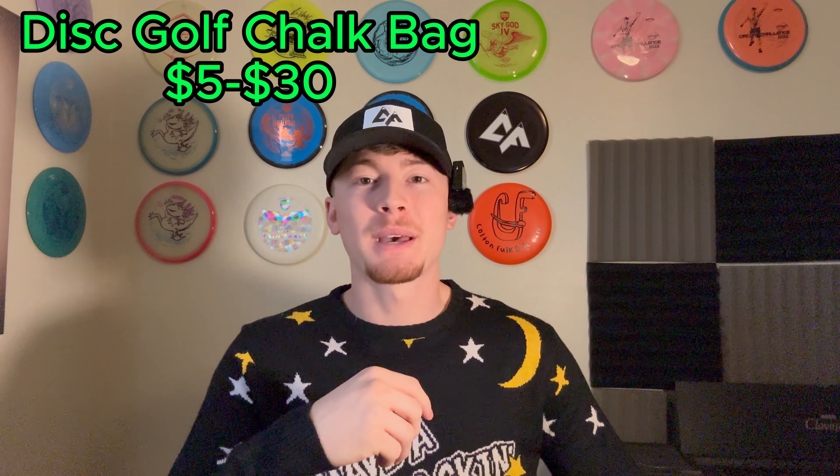Number three is the disc golf chalk bag. I use these things all the time — they give you so much better grip when it comes to throwing your disc, especially if your hands are dried out or get very sweaty. It works on both ends, and a chalk bag is definitely a necessity. They range in price from probably $5 to $30. You definitely don't need to go on the expensive side here unless you want one with a cool picture on it, as the cheaper ones work just as well as the expensive ones.